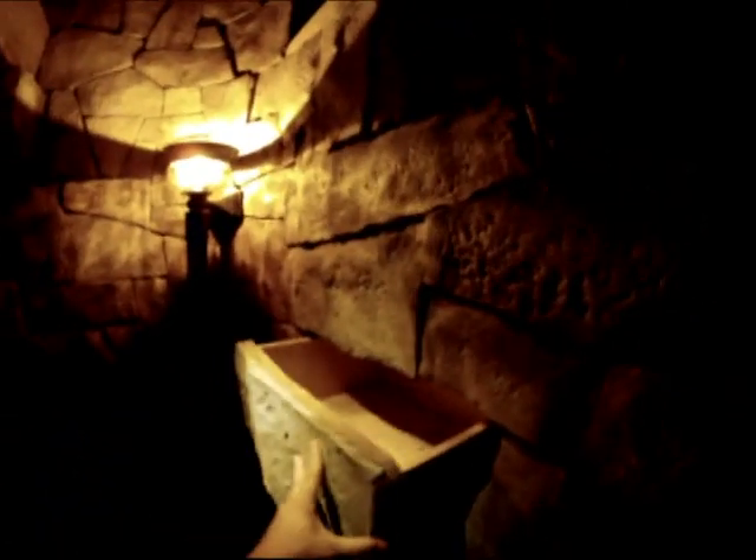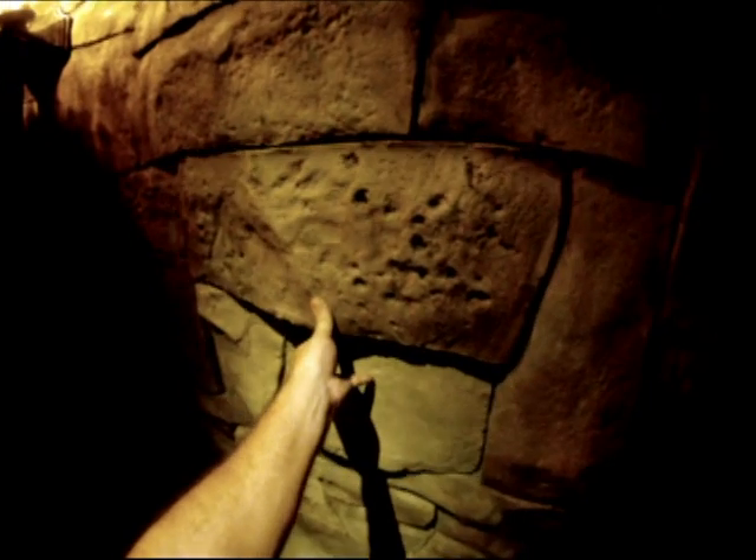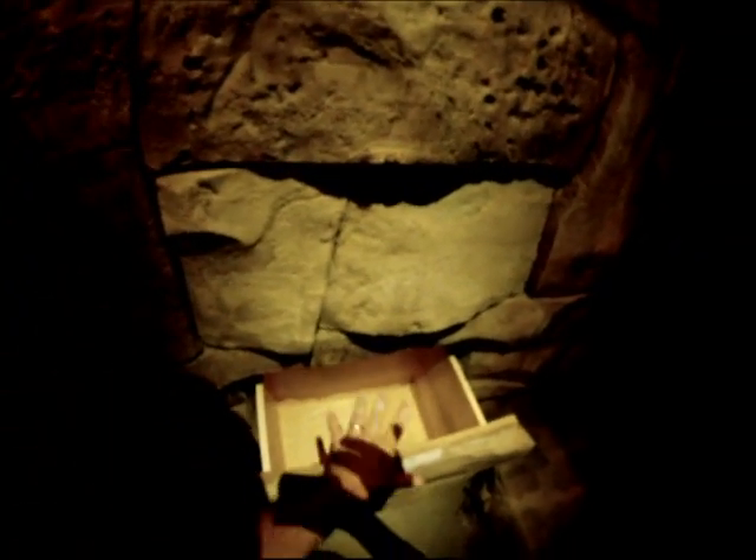We've got our hidden doors and our drawers installed — these are just fantastic. You can see how each of them opens up from underneath here. They work, they look great. Down here we've got the sides — you grab them and pull from the side just like that. This is actually going to be the humidor, so that closes up just like that.